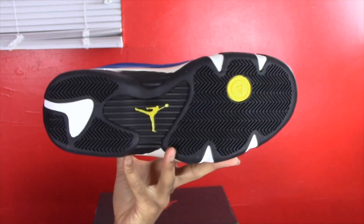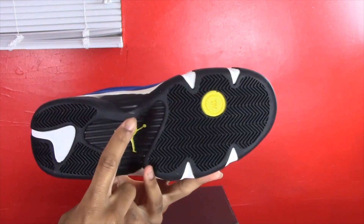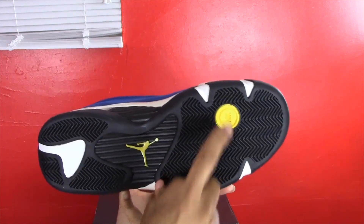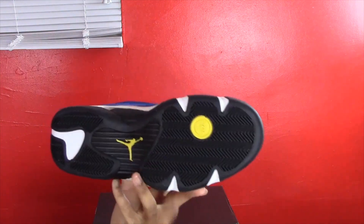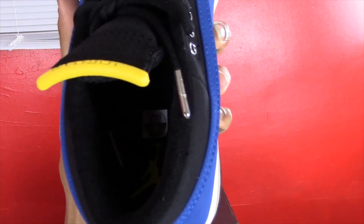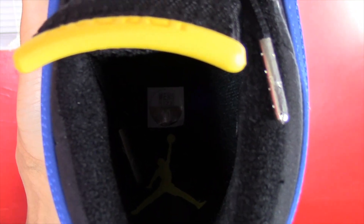Moving on to the bottom of the shoe — it has the classic Air Jordan 14 outsole in black, with a yellow Jumpman logo, a yellow circle with the number 14, and some white hits. On the inside of the shoe there's a black sock liner with a yellow Jumpman logo. And that's pretty much everything about this shoe.